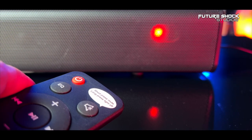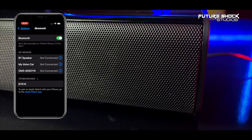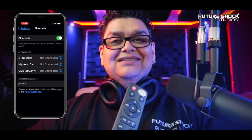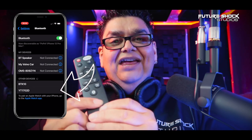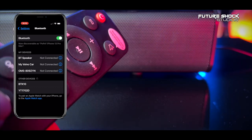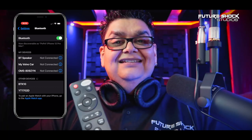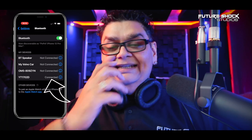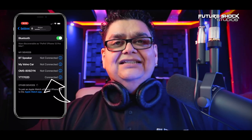Once connected to the power supply, it gives you a red LED indicator to show it's on standby. To connect via Bluetooth 5.0, press the Bluetooth button on the remote control. I'm connecting it to my iPhone 13. You get a robotic female voice that says 'Bluetooth connected,' and you can see from the iPhone that it's now connected to the soundbar.